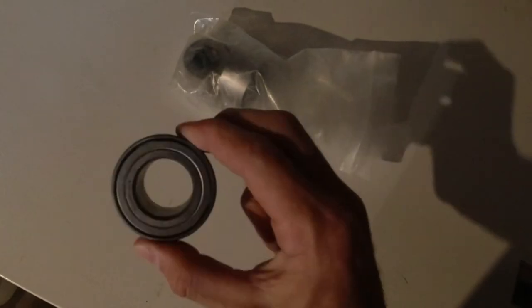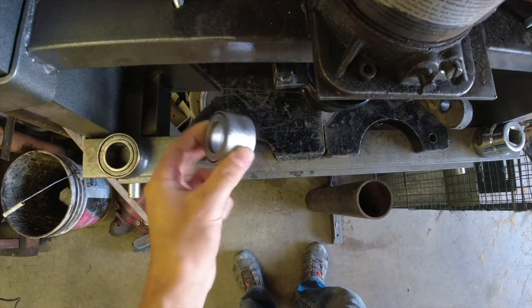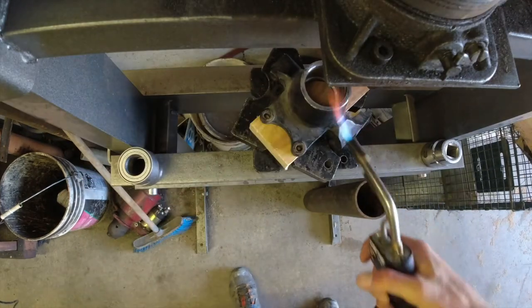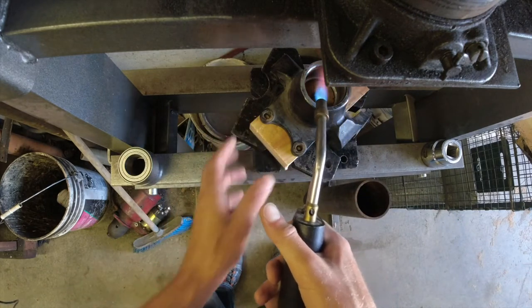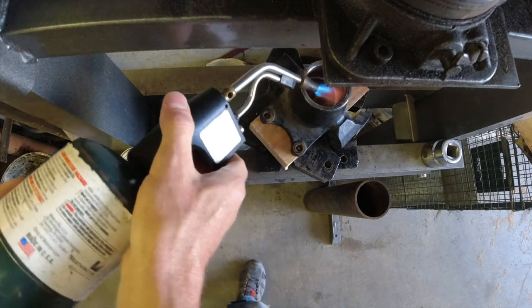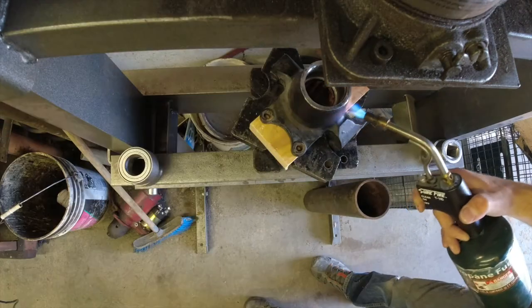So we've got our other bearing here. I keep these in the freezer — this keeps them shrunk down. And then with the hub here, you want to heat it up so it expands, so it goes a little bit larger. This will help these go together a lot easier, and I'm going to stick these here in the press.